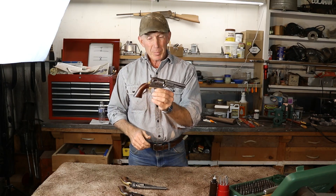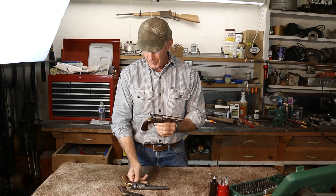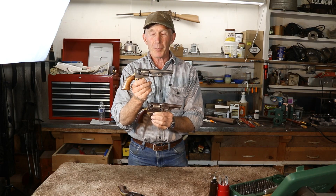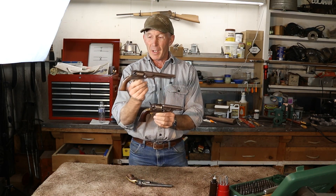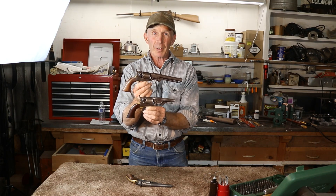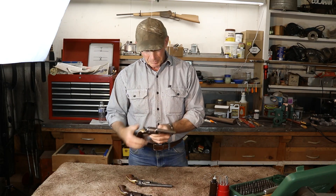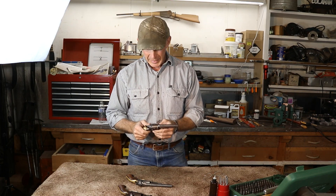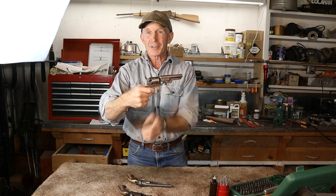At first blush you might look at it and say it looks just like a Colt. And it does resemble the pocket variety Colt, say like this Pocket Police Colt, or it looks a whole bunch like this Pocket Navy. In fact, if you look at them side-by-side, if it wasn't for the little extra barrel length on that Colt, you'd think they were almost twins. But this revolver has a feature that neither of these old Colts has, and that's — it's double action.